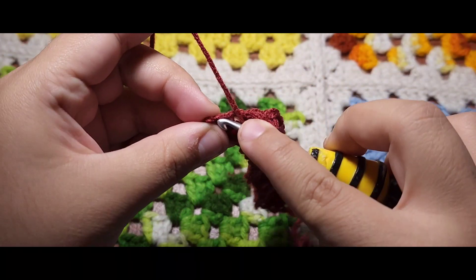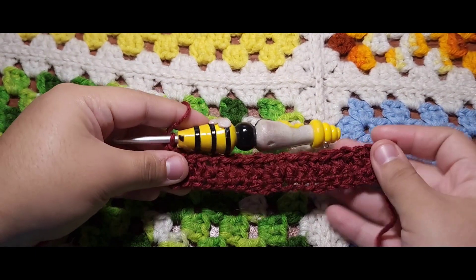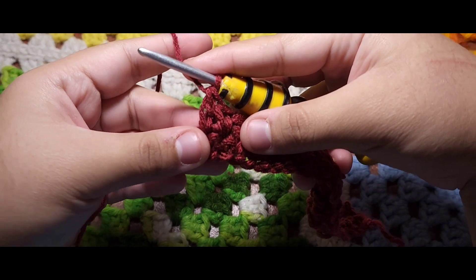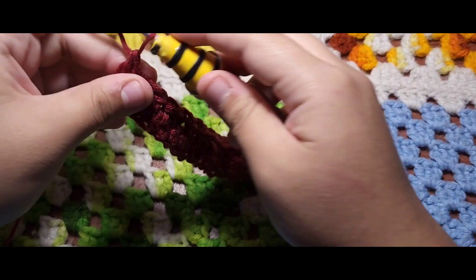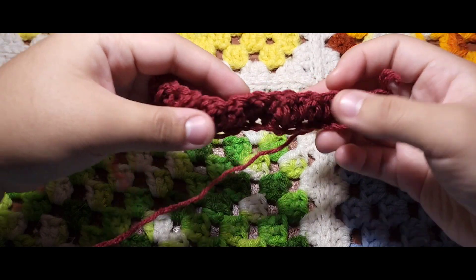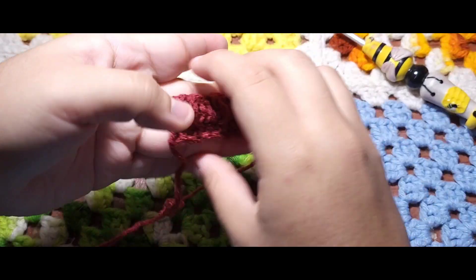On that last stitch you are always going to end with a double crochet — that's the pattern you repeat throughout the scarf. It may be a bit tricky to see the detail on the stitch, but once you get further down with your rows you will see the pattern come out more. I'm turning my work and you can see the little bit of lemon sticking out. This is how it should be looking — super cute. Next we are going to move on to the second row.